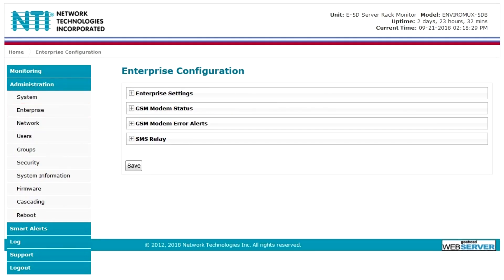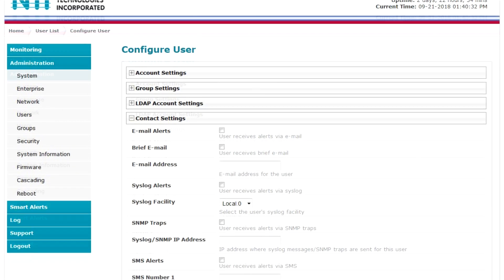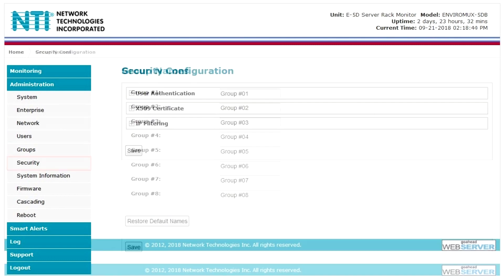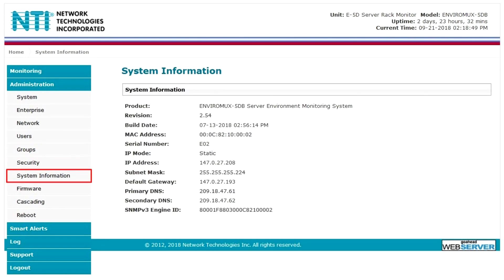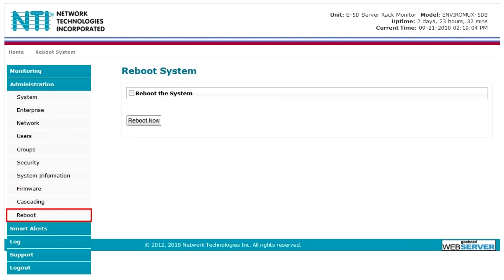The administration section allows you to configure the system settings, enterprise and GSM settings, network settings, add one admin and up to 15 users, create up to eight user groups, configure security settings, view system information, update the firmware, configure cascade settings, and reboot the system.